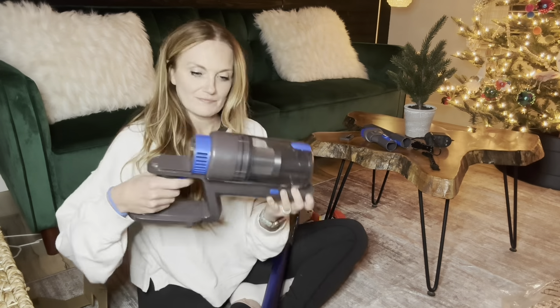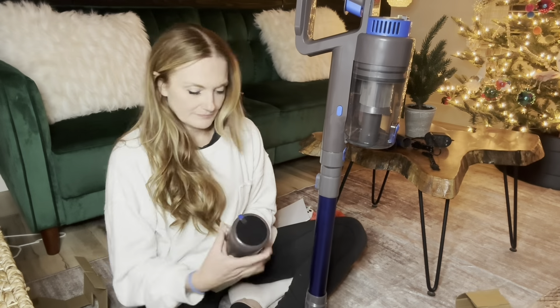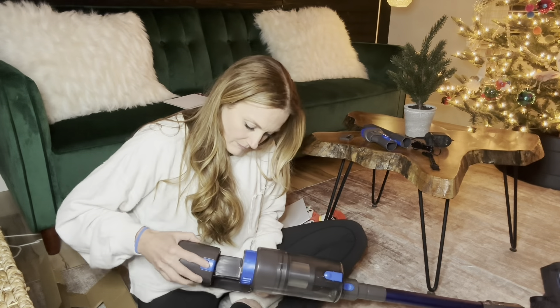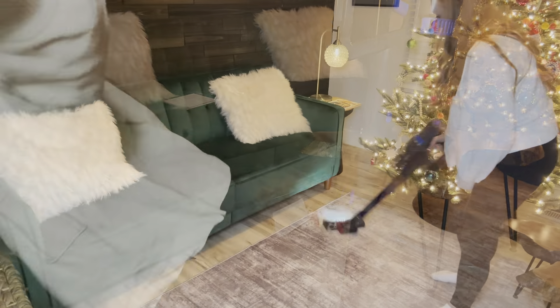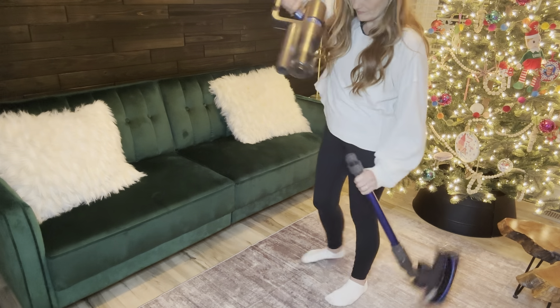The vacuum comes with a 550 watt motor which is extremely powerful. With it comes the dust cup, the charging adapter, a telescopic tube which makes it go longer or shorter, a floor brush, a clean hook, a storage mount, and also a two-in-one brush and a crevice tool — which is really great for the cracks of your couch.